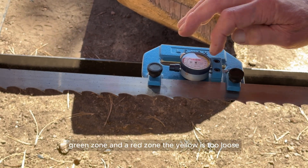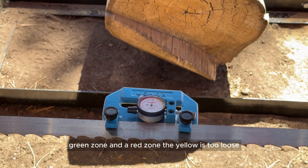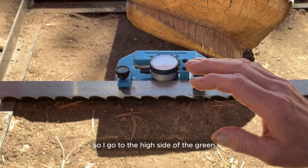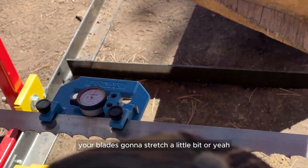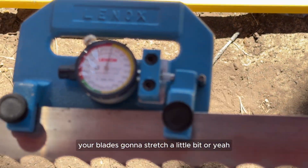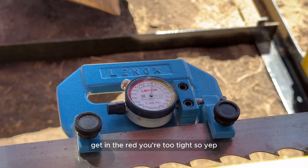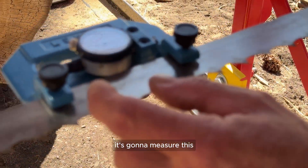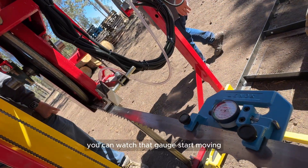You've got a yellow zone, a green zone, and a red zone. Yellow is too loose; green is where you want to be. I go to the high side of the green because when the mill gets running and warms up, the blade is going to stretch — or basically shrink some because of the heat. If you get into the red, you're too tight. So when I tension that blade, it measures the stretch in the steel from here to here. Start tensioning and you can watch that gauge start moving.